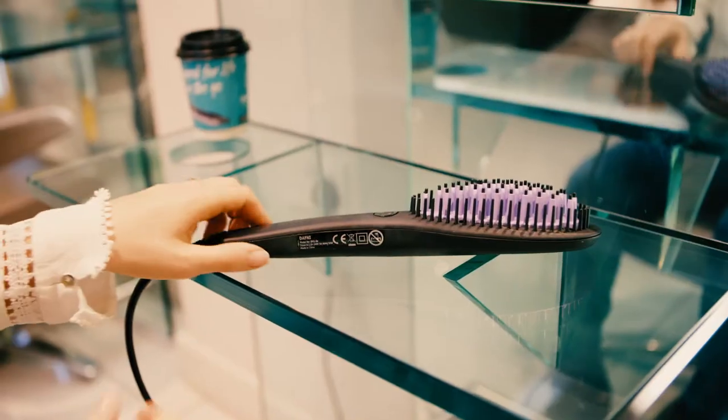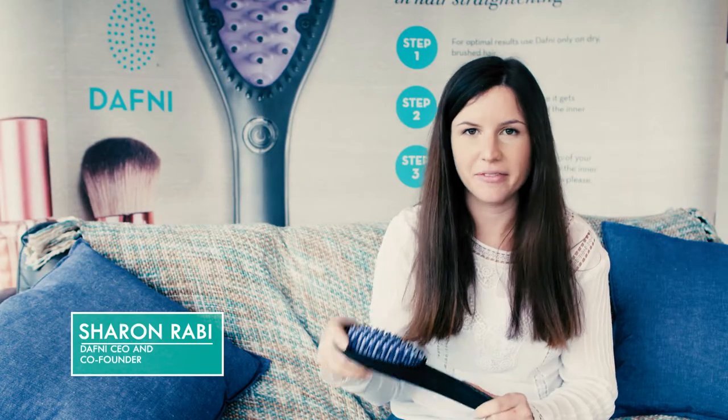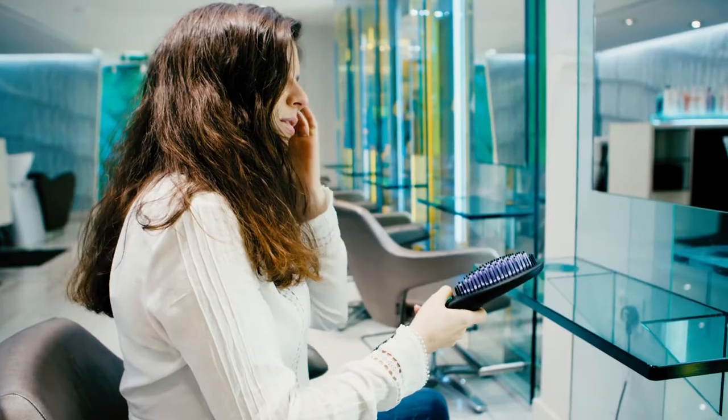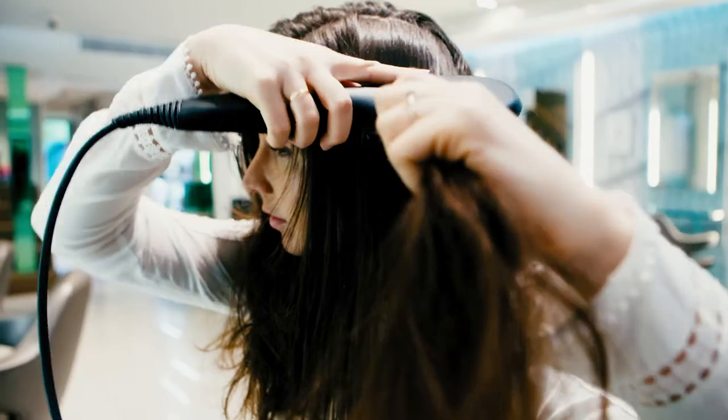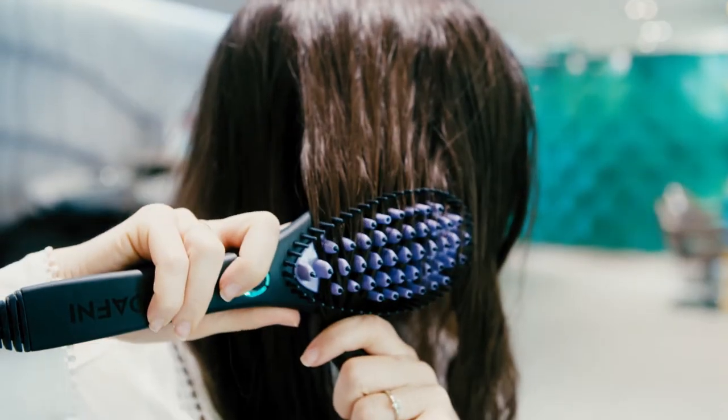Daphne is the original hair straightening ceramic brush. It's been patented and designed by my father and myself. When I had a really short haircut — and my hair is like Hagrid from Harry Potter — I had to start using flat irons, and I didn't understand why it should take so long to use them. I found out the patent for flat irons was filed in 1909.